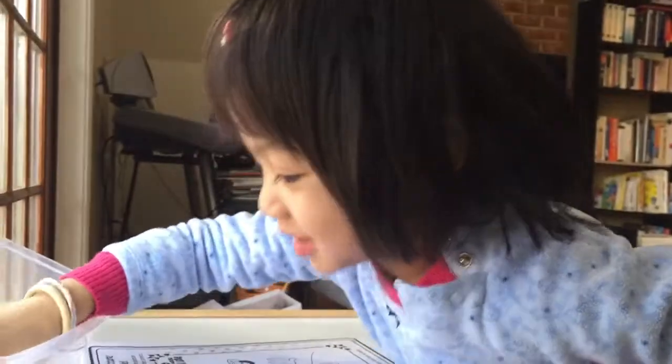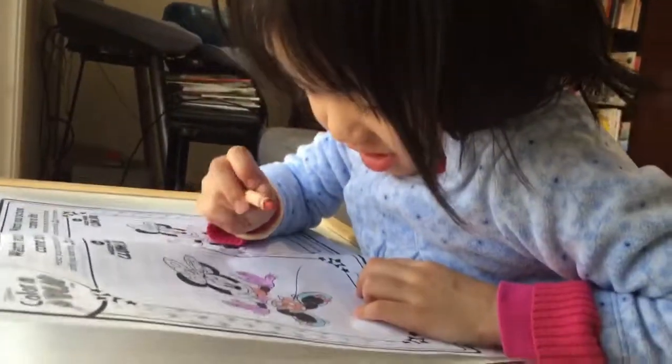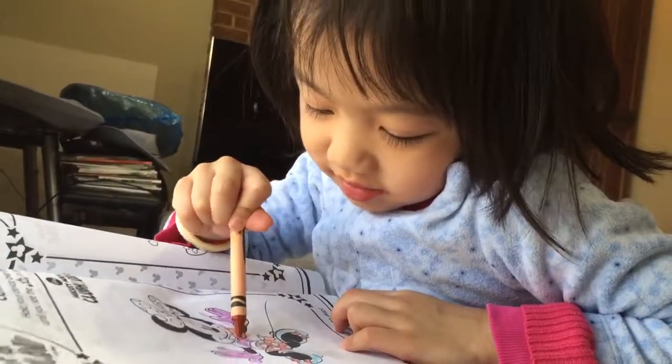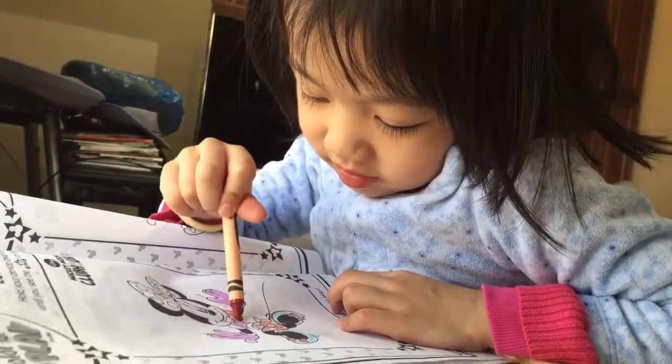Not that one. I got the wrong size. Thank you guys. Now... Thank you.